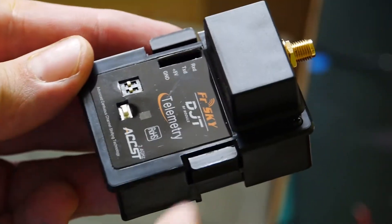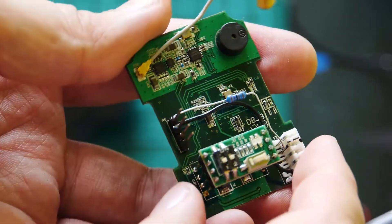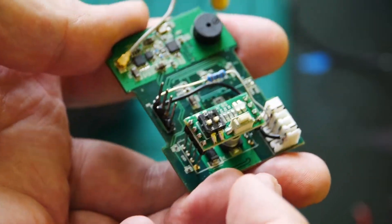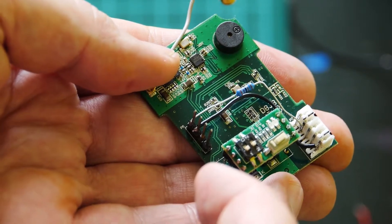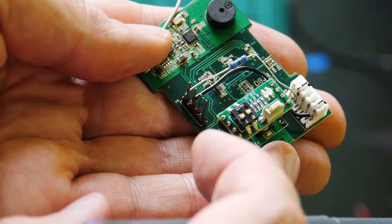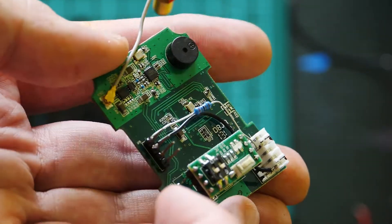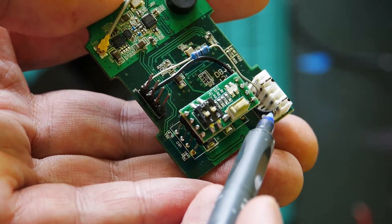Transmitter module — we will open it and make some changes inside. Here is the result. We will use one short wire and one resistor — 2K7, which means 2700 ohms. The wire will be soldered on the first point and the resistor on the second pin.